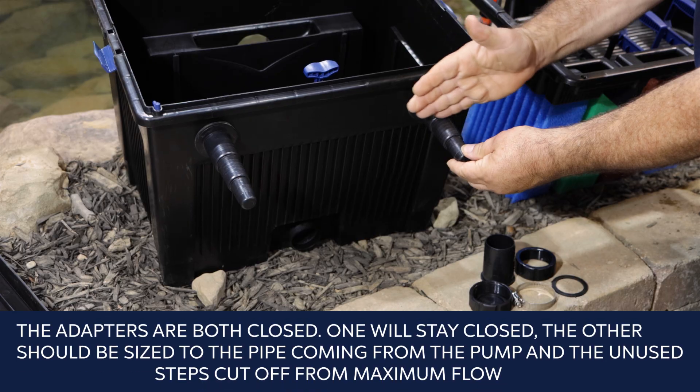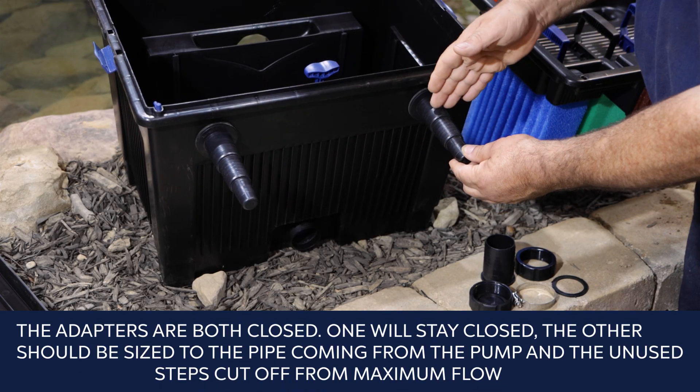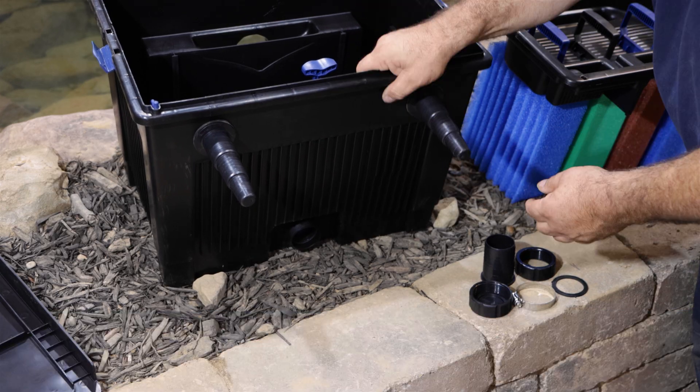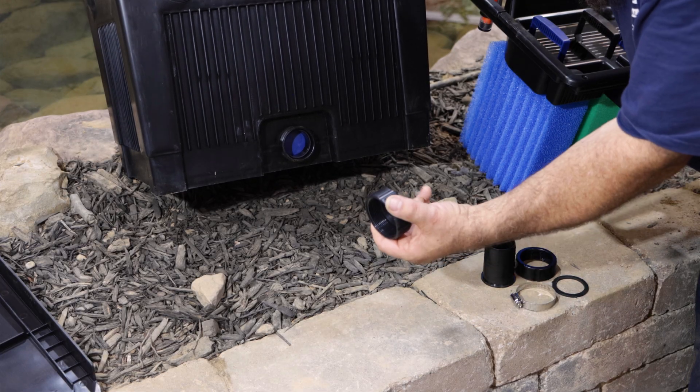Both adapters are closed — one will typically stay closed. The other should be sized to the pipe coming from the pump, with the unused steps cut off for maximum flow. During normal filter operation, the sludge drain should be closed using the supplied cap.